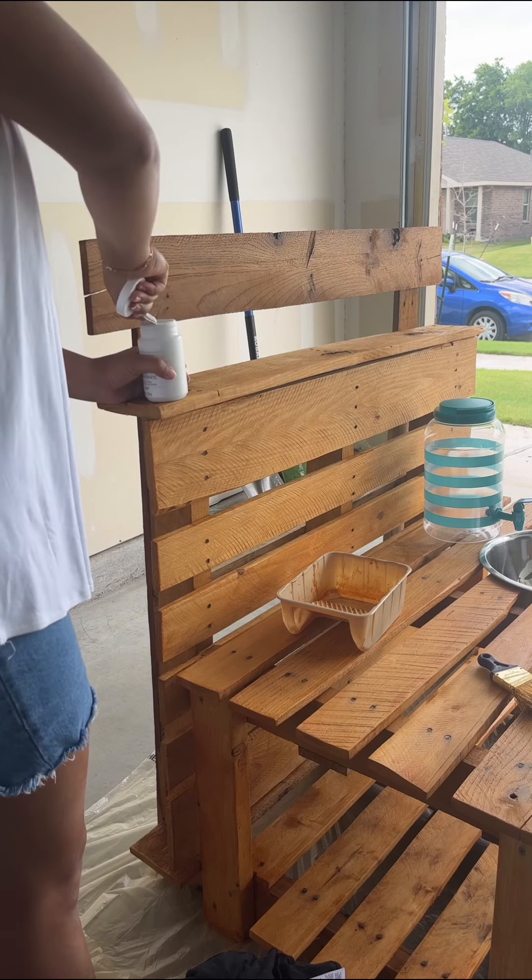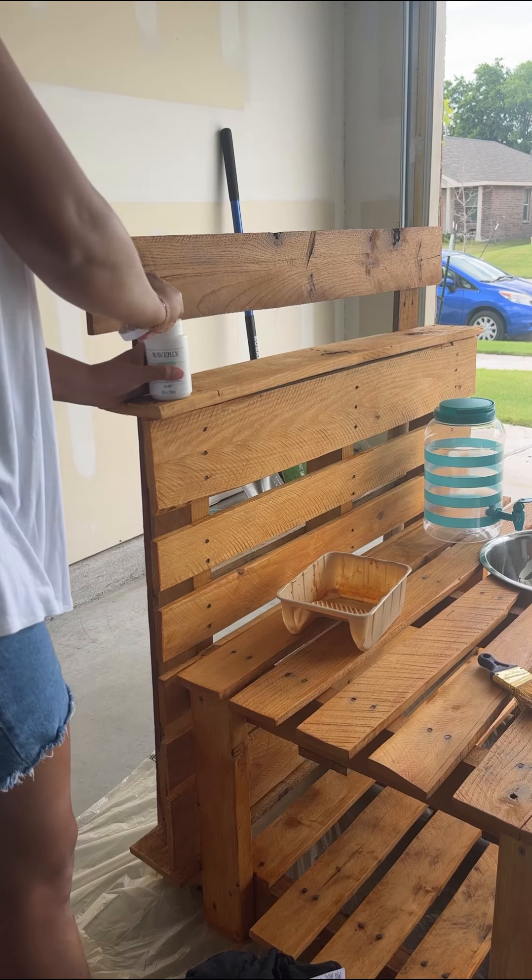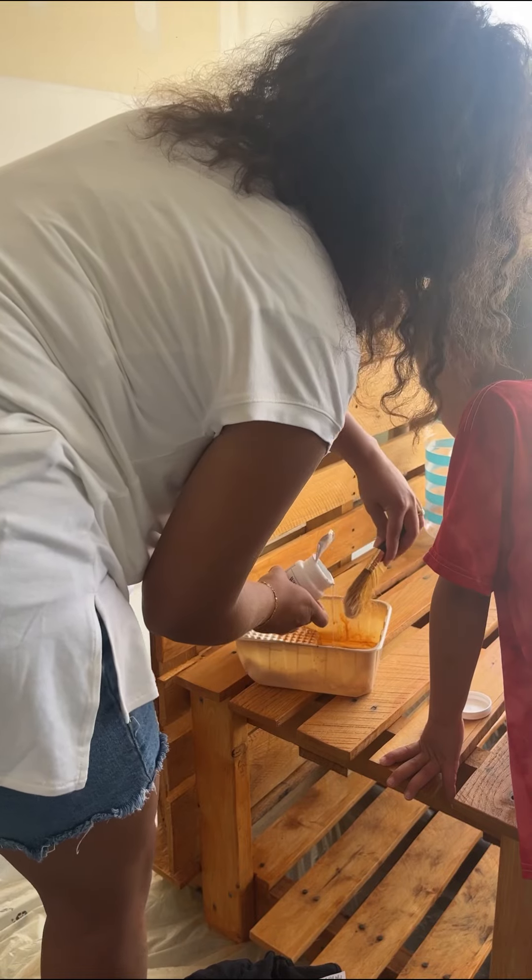It was hard to decide what I wanted to do with the sign, but I ended up deciding to paint it white and then add the lettering on later.